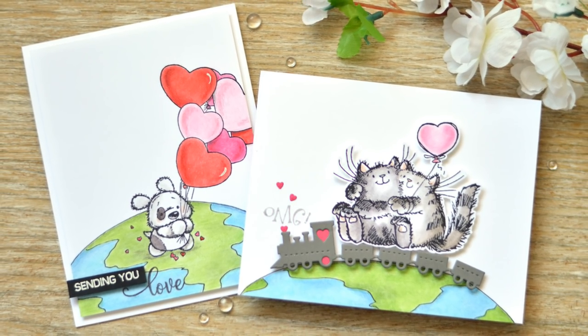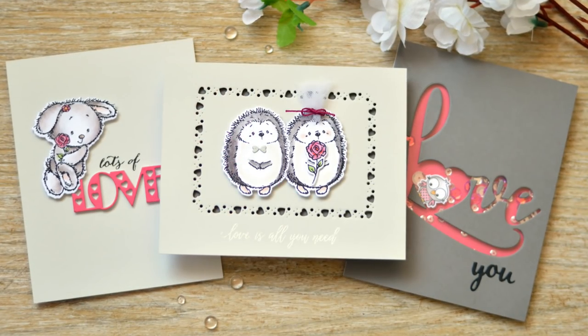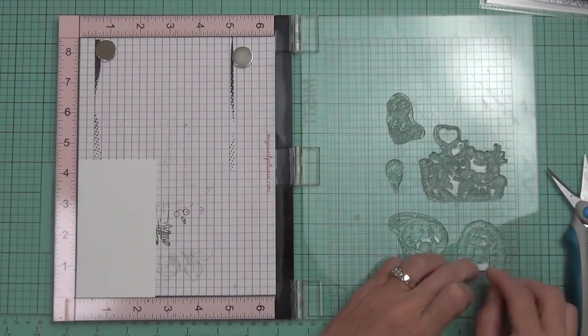Hi, it's Therese and it's time to give me five with Penny Black, and that means five same but different cards. Today is all about critter love, celebrating the new release from Penny Black.